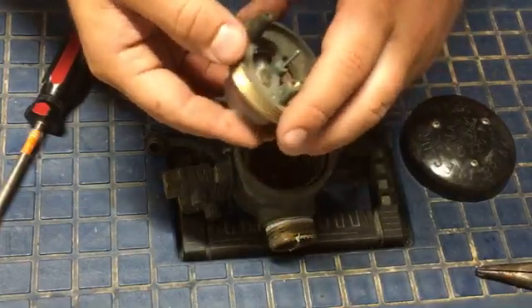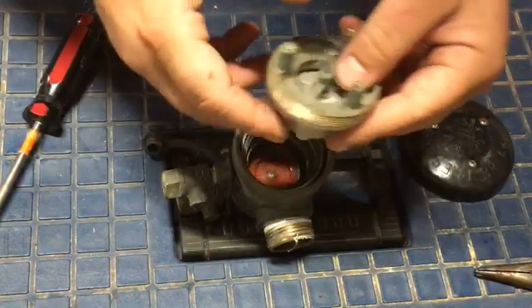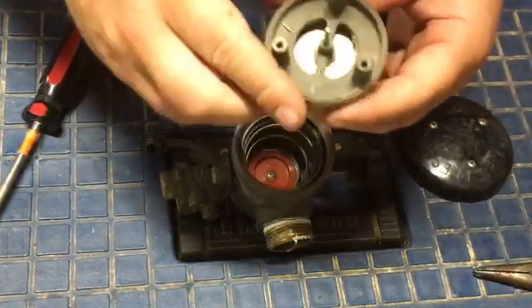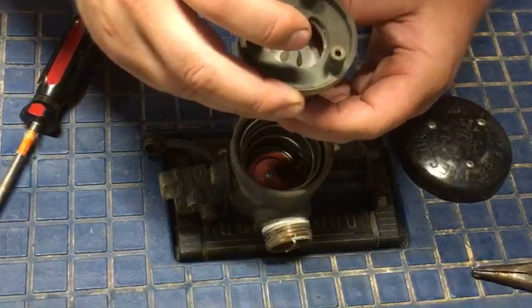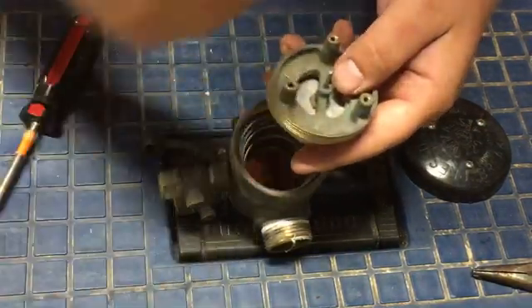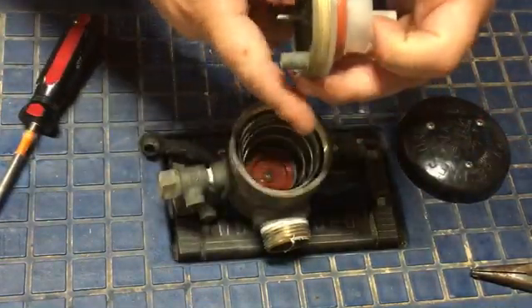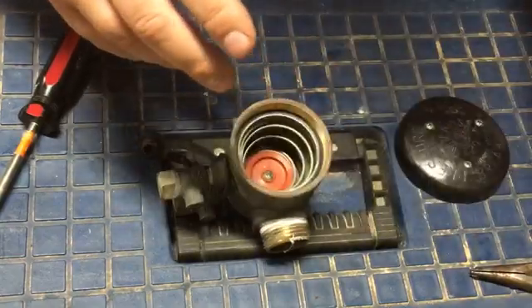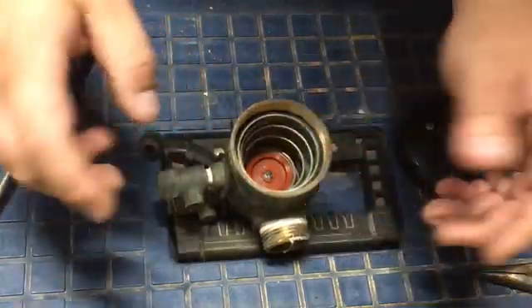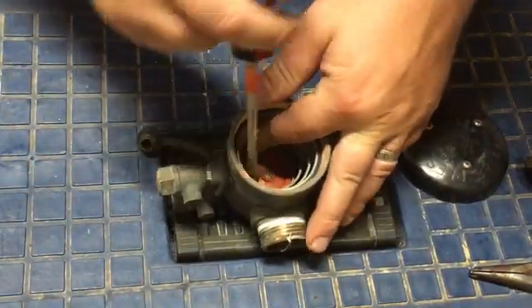Different brands do things differently, but they function the same. In the case of a backflow incident where pressure drops, the check seals and the poppet will open, and water will pour back out — or sometimes it doesn't open, but it's meant to relieve. Atmospheric breakers only have a floating poppet seal in there to work, which is why they are not considered a high hazard like a PVB is.